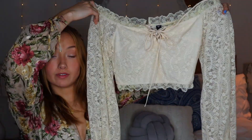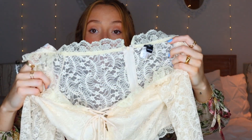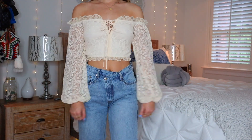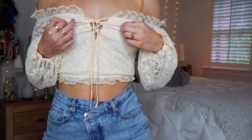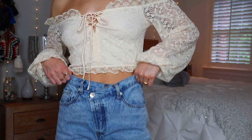The third top I got is this beautiful lace long sleeve. It just gives me country vibes. The back is sheer lace, and the front is not, so you can't flash anyone. The brand is Windsor, which I've never shopped from before. I just love it — it looks really cute with jean shorts and cowboy boots. It was originally $25 and I got it for $14.